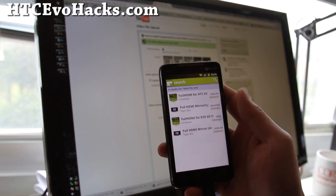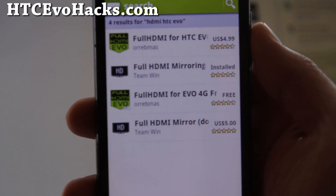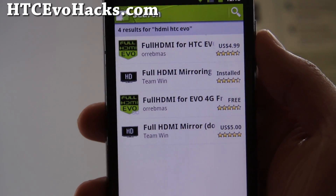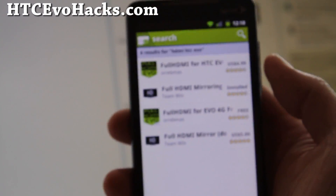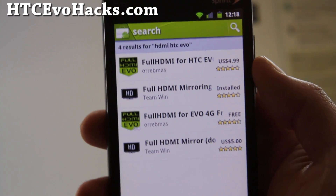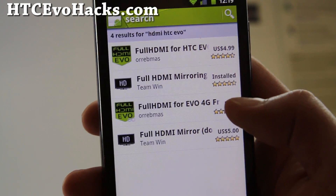Just go to the market and search for 'HDMI HTC Evo' like I did here. For those of you who have a rooted phone, you can get the full HDMI mirroring app. If you don't have a rooted phone, you can get the second one.